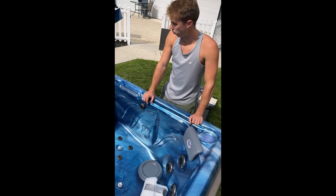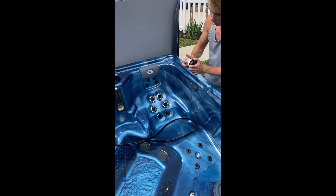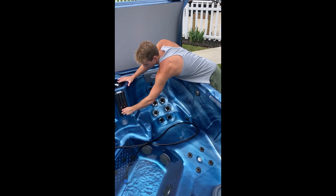Here is your first cleaning spot — this is your skimmer. It twists out, pulls this basket off; clean it every couple weeks. This is going to collect your hair, bugs, and grass. You can do this while the tub's on or while you're in it — it doesn't matter.